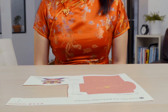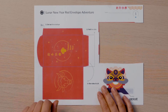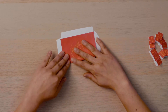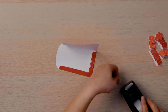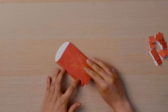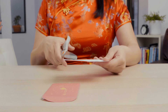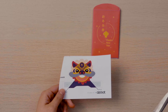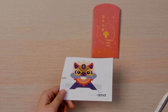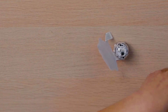Now you get to create the large red envelope you will collect your lucky money in. Cut along the dotted lines and fold along the solid lines. Put some glue or tape on the edges and fold your paper to create an envelope. Then cut out your costume for your Ozobot. Ozobot's costume is of a lion dancer. The lion dance is performed at Chinese New Year festivals and celebrations. Tape this onto your Ozobot so that it is dressed and ready to go to the family party.